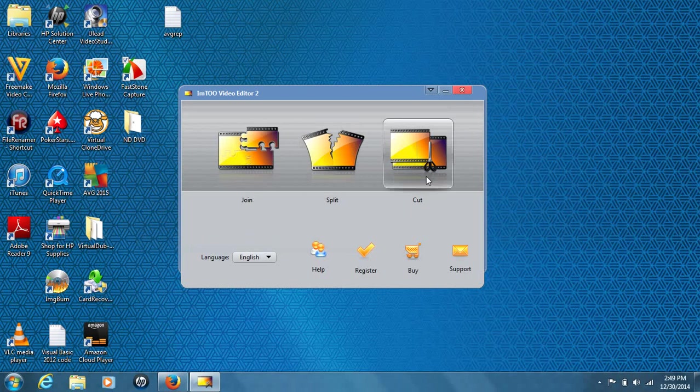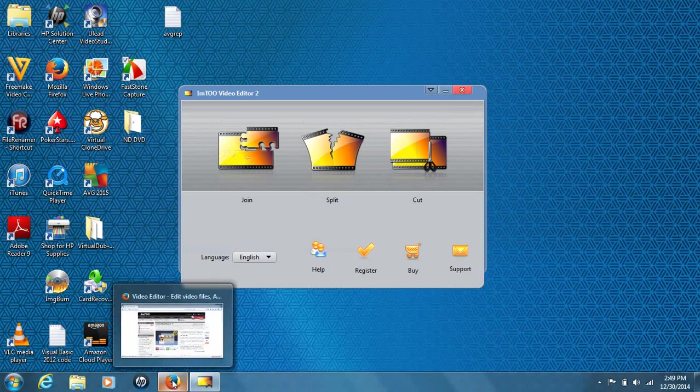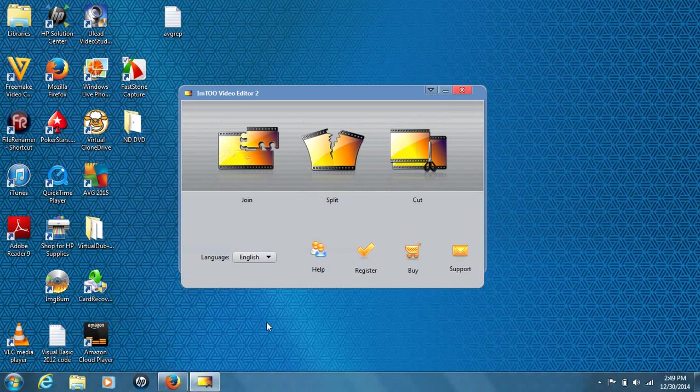This program can join, split, and cut videos and manipulate them. What we'll be doing here is joining videos together. Once you have the software installed and open it up on your desktop, the display is very basic — there's no file menu. You have your join option, split, cut, a language option, help, register, buy, and support. Very generic, but that top bar is really what you want to worry about.